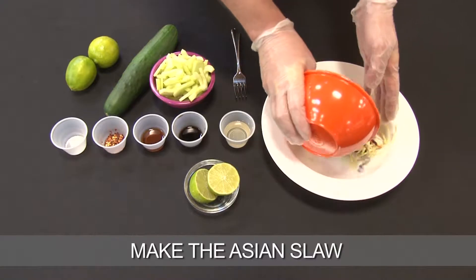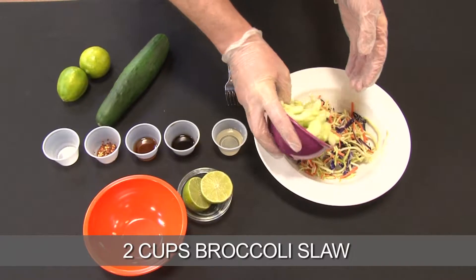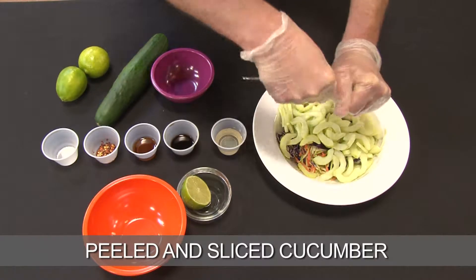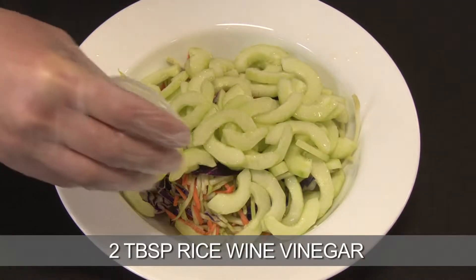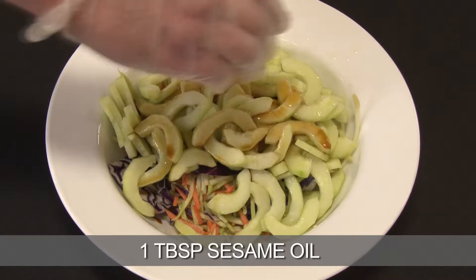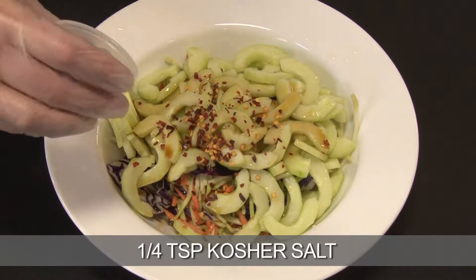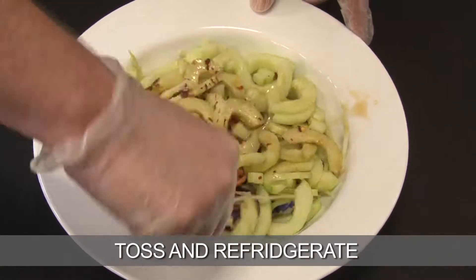Start by making an Asian slaw. I've got two cups of Kroger brand broccoli slaw. Next, I have one cucumber that I have peeled, deseeded, and sliced. I've got one lime sliced, two tablespoons of rice wine vinegar, one tablespoon of brewed soy sauce, one tablespoon of sesame oil, a half teaspoon of crushed red pepper, and a fourth teaspoon of kosher salt. Just give this a gentle toss.